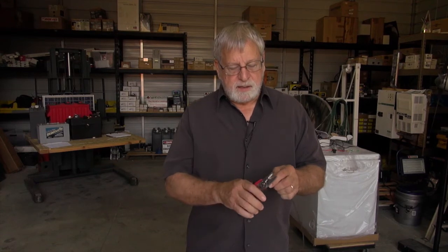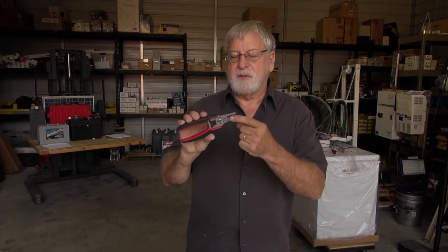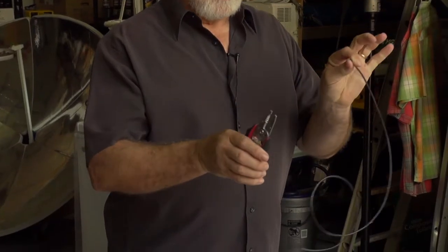Typically, we need to take a wire and remove the insulation. I like to use electrician's pliers, which has different sizes of openings for different sizes of insulation. Take that off.